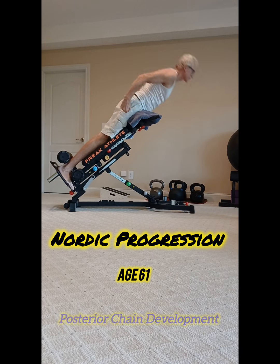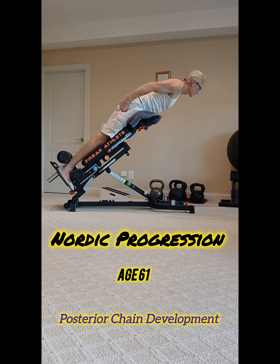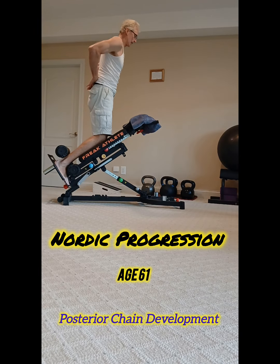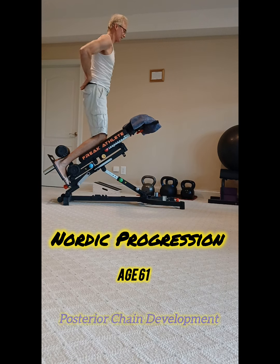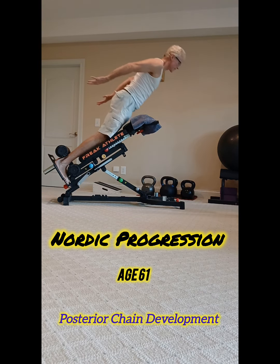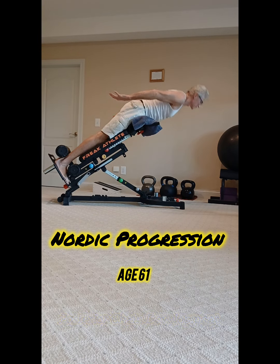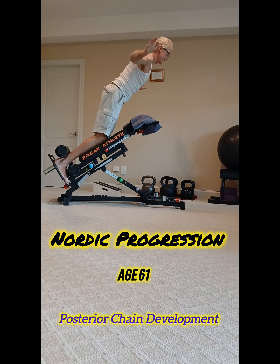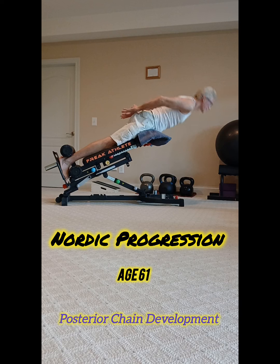But since I've purchased this Nordic Hyper by Freak Athlete, I've been able to work on the incremental ranges of motion. I'm really trying to work on that extension, that eccentric motion there, as I go down and I lengthen the hamstring, and a little bit of pause and explosion coming back up. Working it incrementally like this in phases has really helped me get stronger in this exercise.